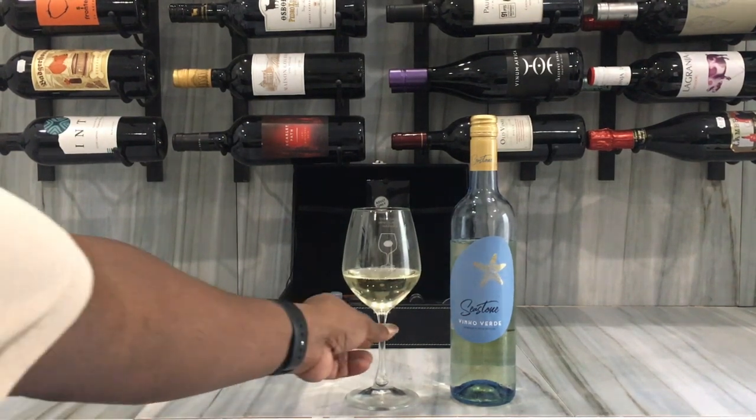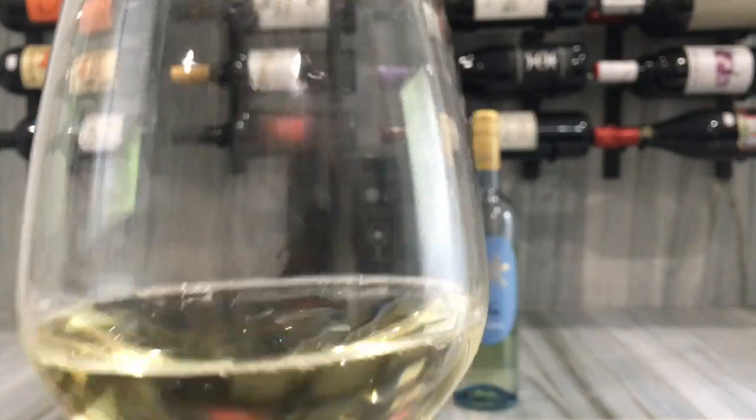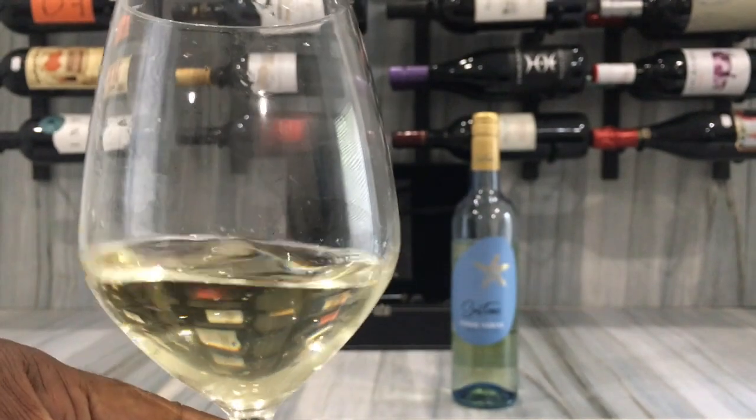If you look at it closely, the bubbles have dissipated a bit because it's been sitting for a little while, but the flavor is still there. It's a good Portuguese wine.